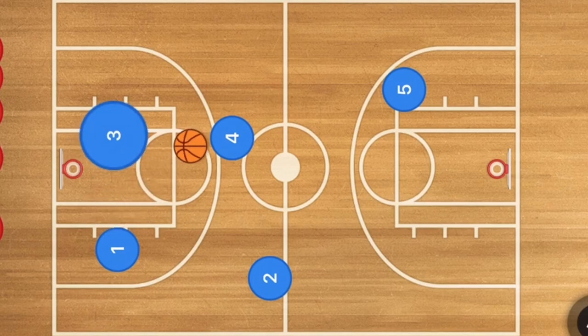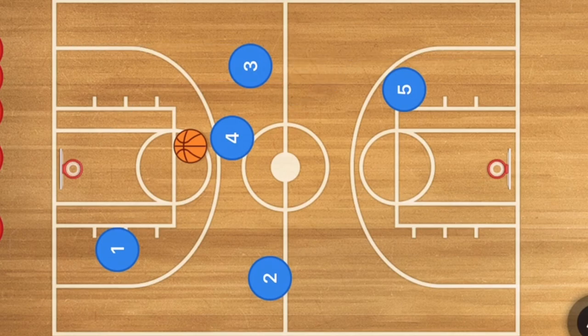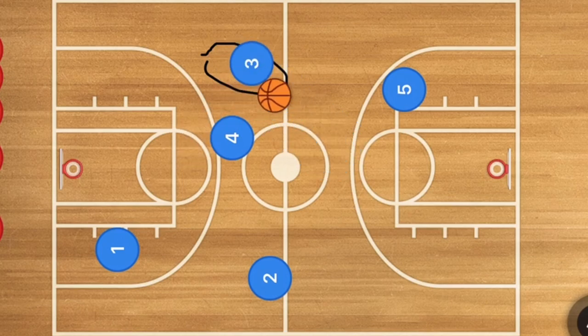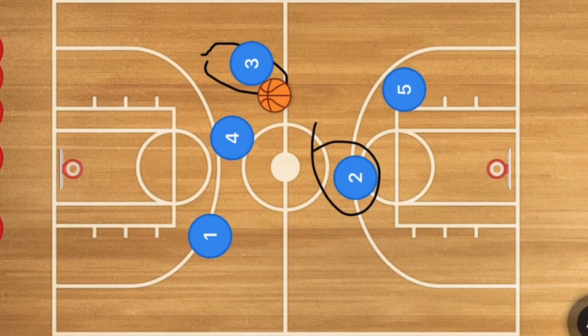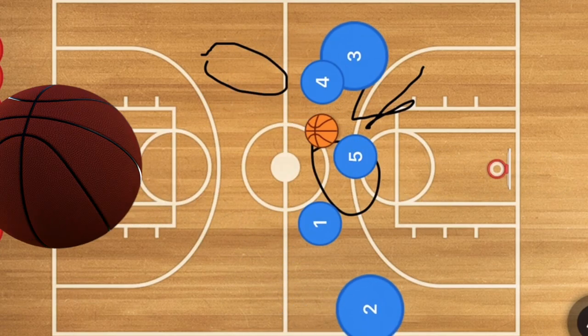Once player four gets the ball, player three cuts up the side of the court — staying inside of the volleyball court lines — and cuts up and across to receive the pass. If he receives it, player two cuts over and across, or player five cuts up towards the top of the key for the pass, and then they set up the offense.